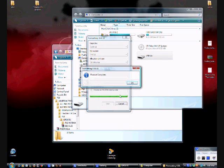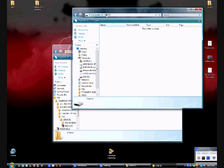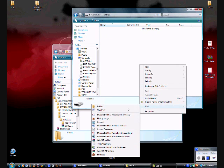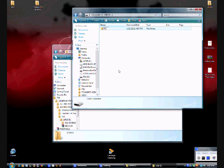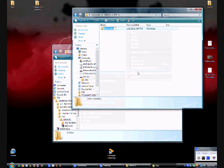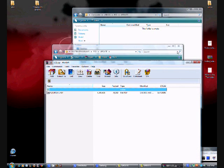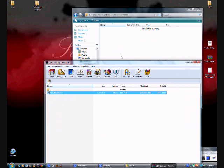Format means it will erase everything. So once you do that, you want to make a new folder and call it PS3, all caps. And then inside the PS3 folder, make a new folder called UPDATE. And in there, just drag your GeoHot's firmware.